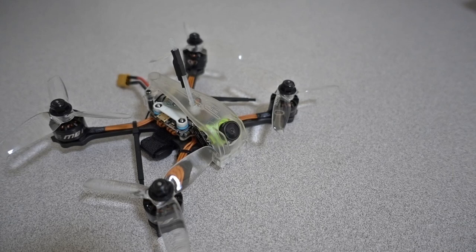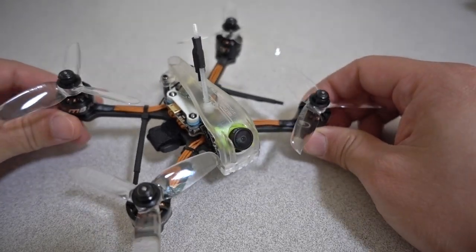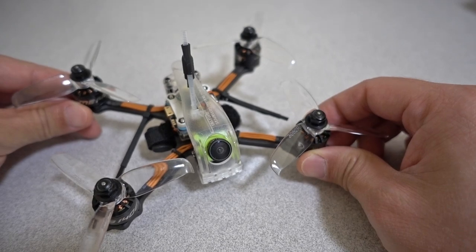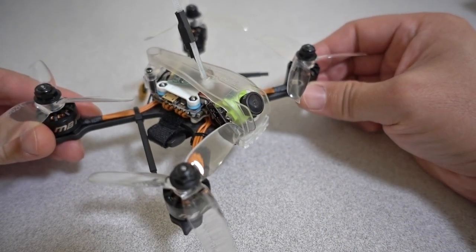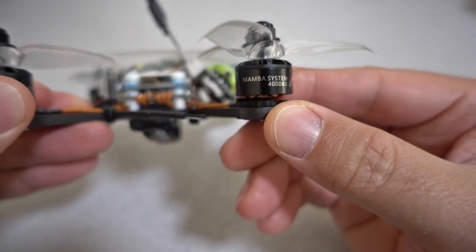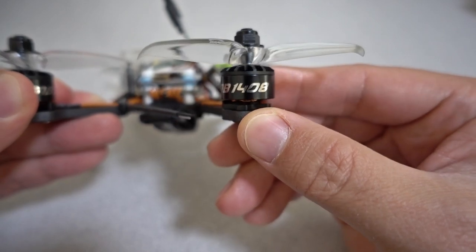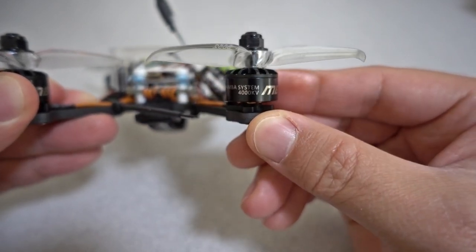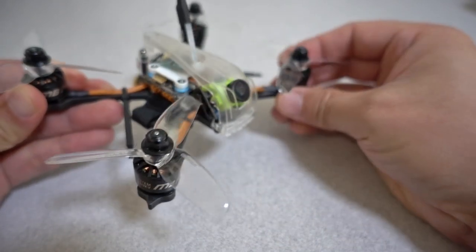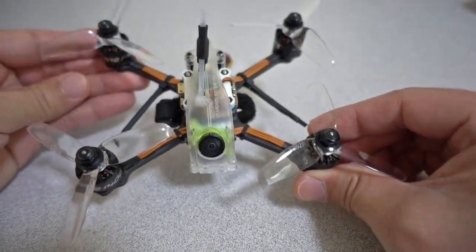In this video we're checking out the Diatone GTR349. This is very similar to the other ones I reviewed in the GTR series. This one is for 3-inch props and much bigger motors. It uses the Mamba system motors — I believe these are made by 3BR — and these are 1408 motors, pretty beefy, 4,000 kV, so definitely a battery drainer, an amp-hungry machine.